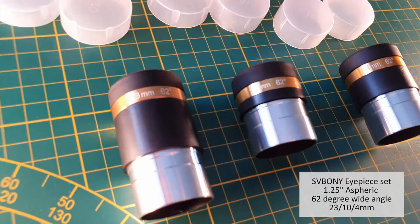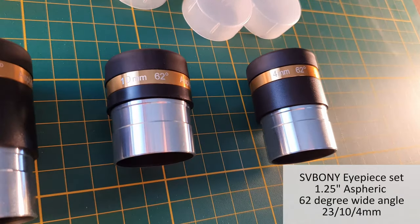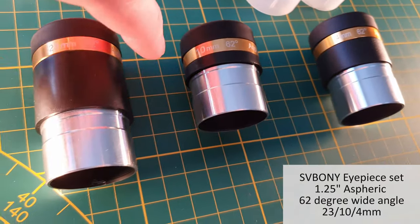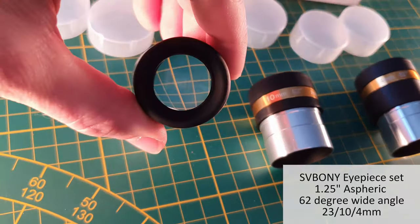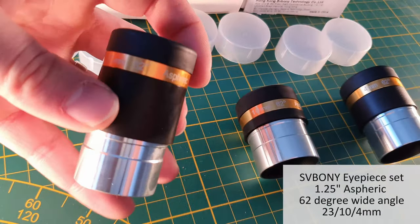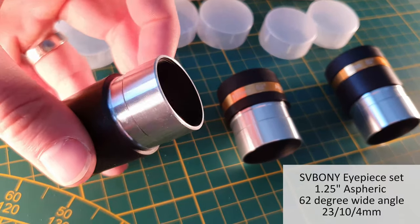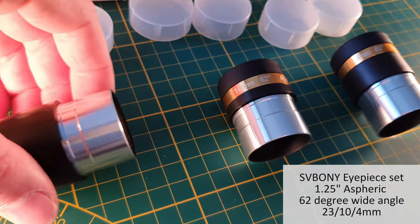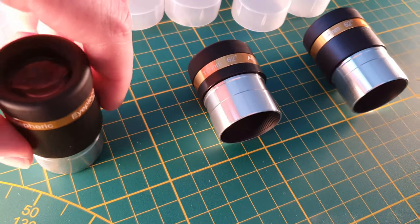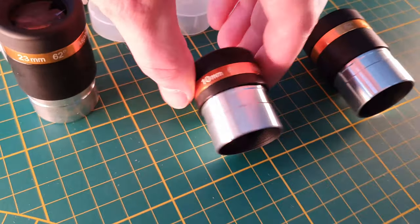Next up is a three-piece eyepiece set by SV Bony. They all have a 62-degree field of view, and the set includes a 23mm, 10mm, and 4mm focal length eyepiece. The construction is partly plastic and partly metal. The 23mm eyepiece has a 22mm eye lens diameter, and all eyepieces have threads for 1.25-inch filters.